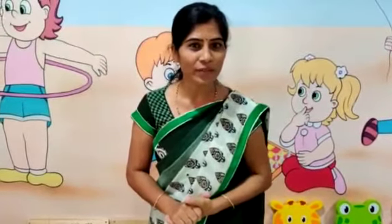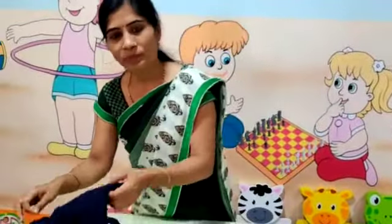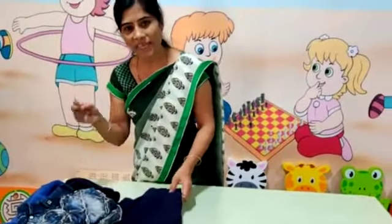Good morning students. Welcome back in your favorite activity class. Today's activity is special because it will help you to improve your skill as well as to help your mother, so that your mother will get extra time to play with you. The name of the activity I am telling you is the folding of clothes. It is not new for you, but here you can see the unfolded clothes. I am telling you how to fold them in today's activity. Let's start.